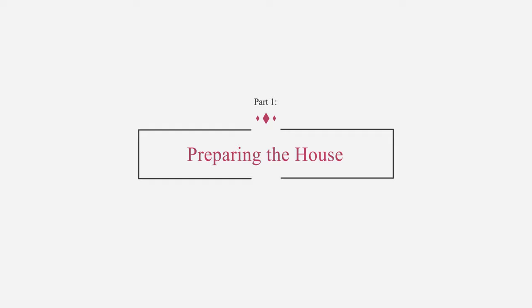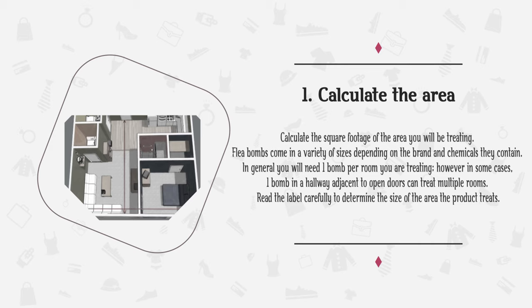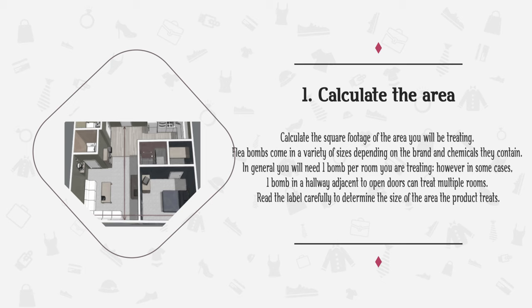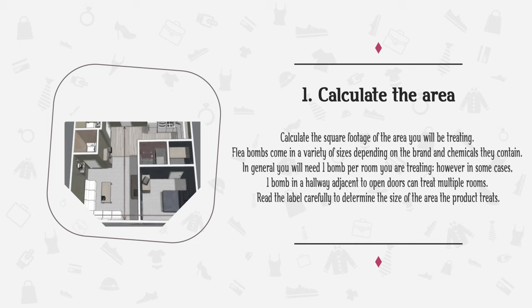Part 1: Preparing the House. Step 1: Calculate the area. Calculate the square footage of the area you will be treating. Flea bombs come in a variety of sizes depending on the brand and chemicals they contain. In general, you will need one bomb per room you are treating. However, in some cases, one bomb in a hallway adjacent to open doors can treat multiple rooms. Read the label carefully to determine the size of the area the product treats.